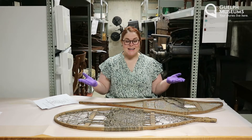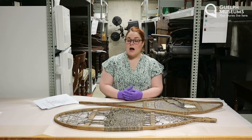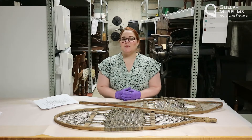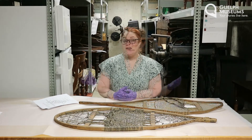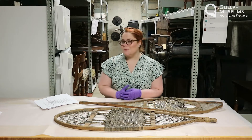Hi everyone, my name is Anna and I'm a Visitor Experience Assistant here at Guelph Museums. I'm super excited to share this video series with you because we're going behind the scenes to take a look at some of the artifacts we have here in our collections. This week we're going to be taking a look at some artifacts that you might recognize.